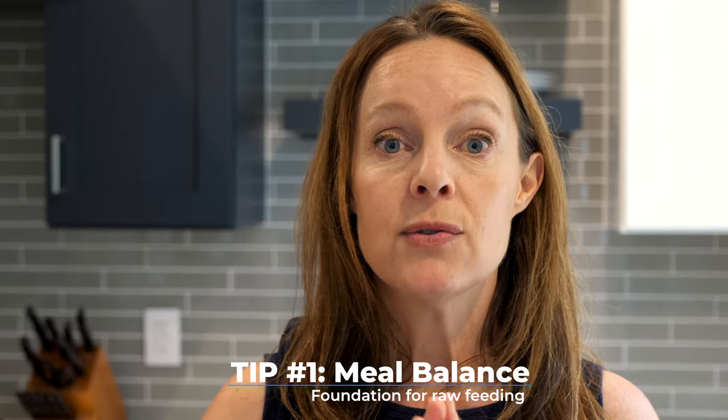The first tip for beginning raw feeders is about balance. Balance is a word used everywhere in dog nutrition. When we talk about raw feeding, balance means the ratio of meat, bone, and organ. Generally speaking, we're looking at 80% meat, 10% bone, and 10% organ. That organ portion is further broken down into liver and other secreting organs.